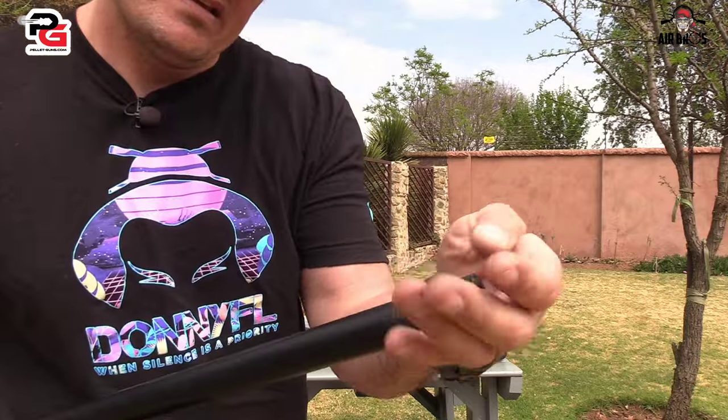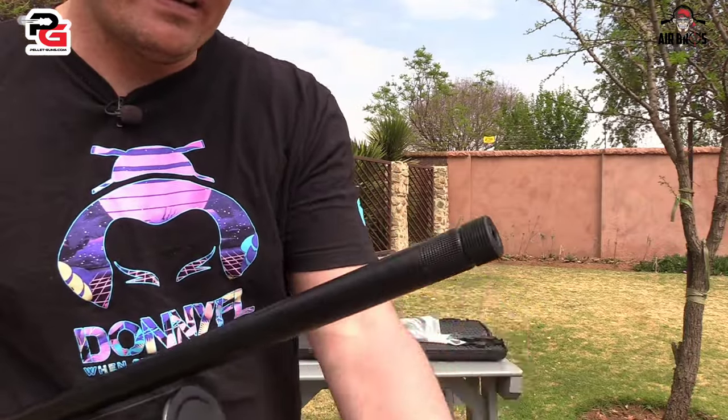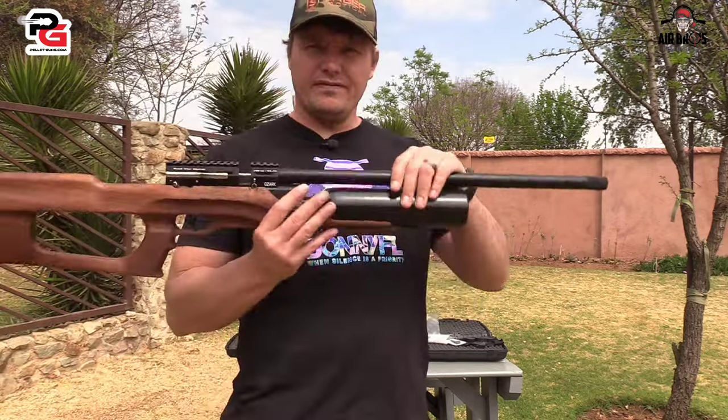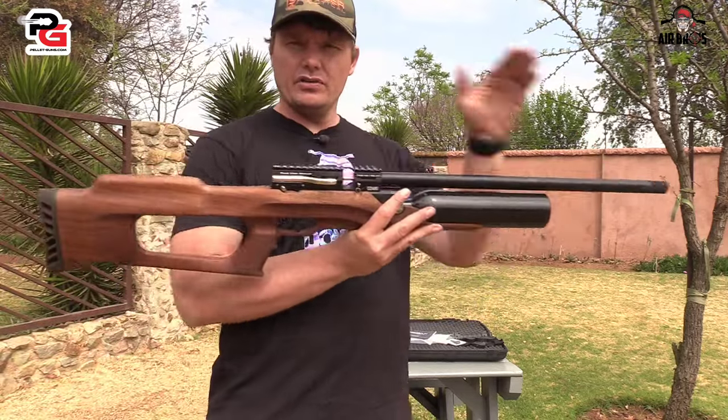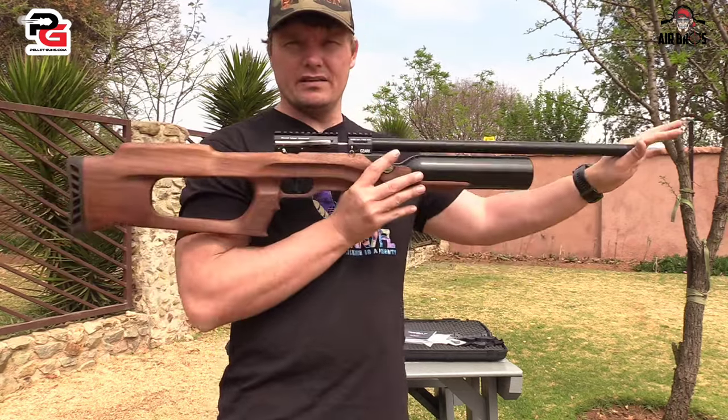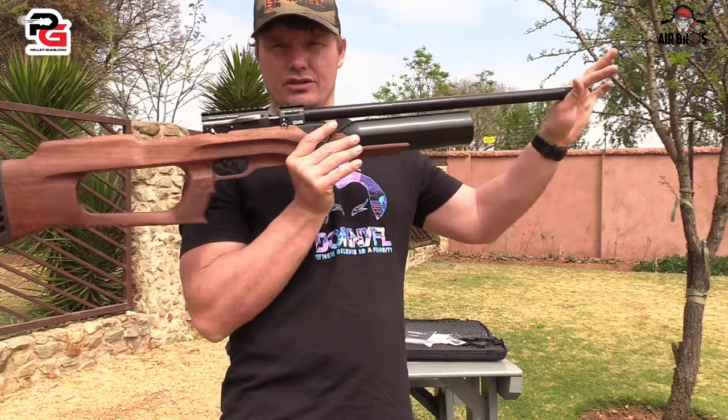It's got a half-inch UNF thread in the front. The total length of this barrel is 55 centimeters. The total length of the rifle is 104 centimeters. So it is quite long, but it's nice to shoot with.